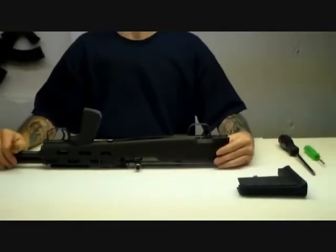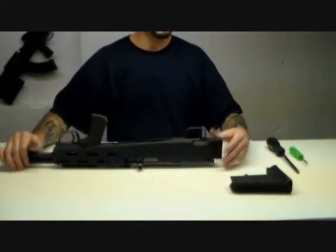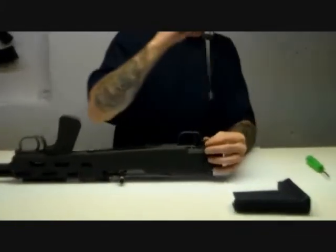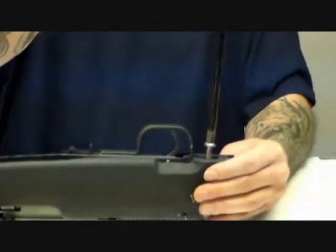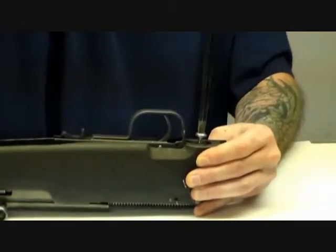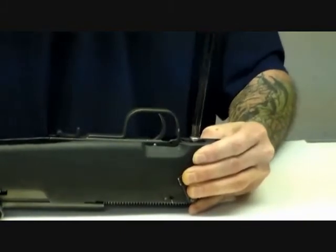At this point you absolutely need to put the screw in at the rear of the trigger group, which holds the whole system in place so there's absolutely no movement between the stock and the barreled action. Very important — give that a good snug.